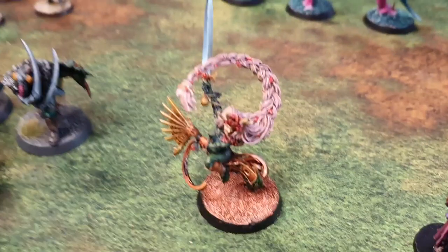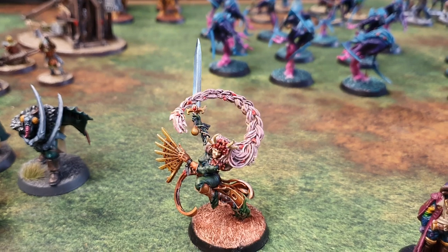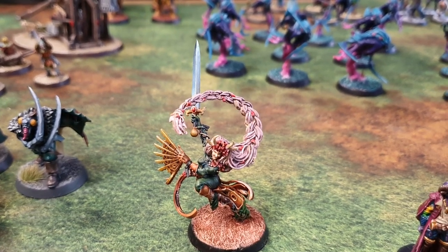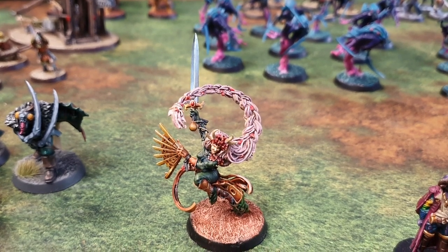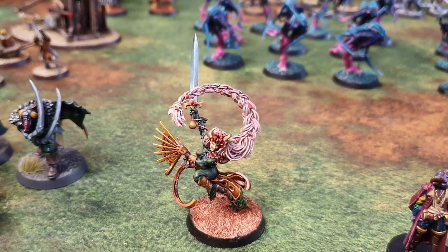Glorial Summerbloom was just a miniature that I absolutely loved, so I had to get hold of her. Obviously I don't really play Blood Bowl, so I gave her a sword and a fan. I might use her as a mage for Age of Sigmar or something like that, but I absolutely love her miniature.